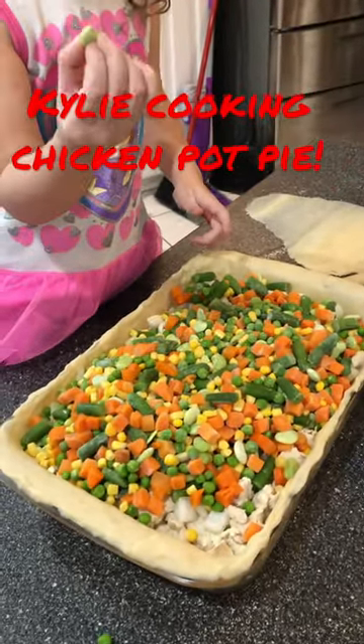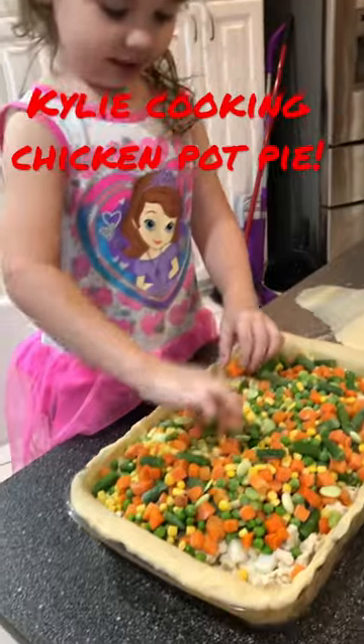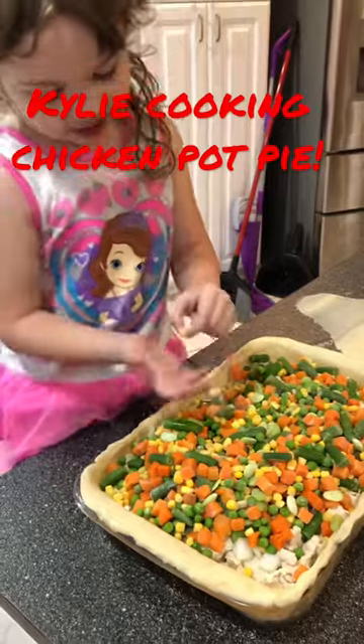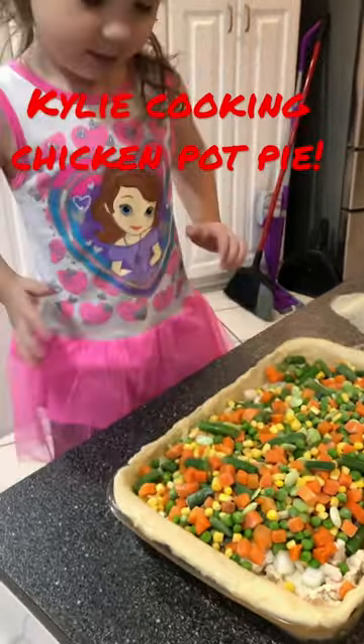And chicken, and we'll have cream of mushroom and cream of chicken, and then we'll put our crust on top.